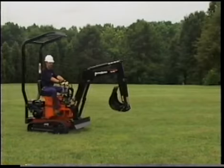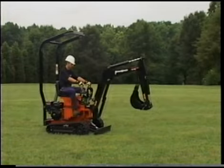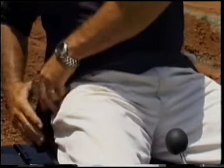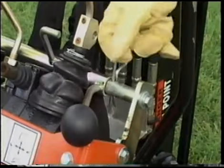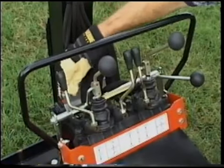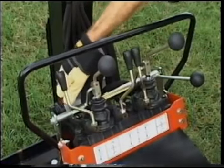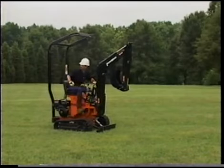When exiting the machine, always bring the PX10 to a stop on level ground, lower the blade to the ground, then unbuckle your seatbelt. The PX10 is equipped with a control lever lockout. The lockout should be engaged before leaving the machine. This protects from accidental swinging or lowering of the boom while entering and exiting the machine.